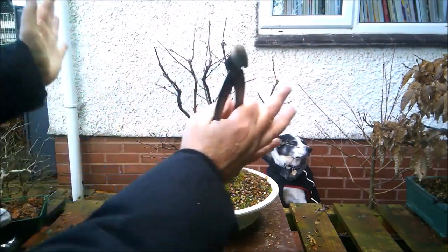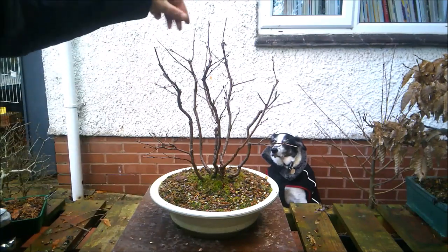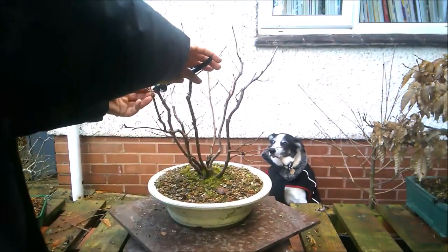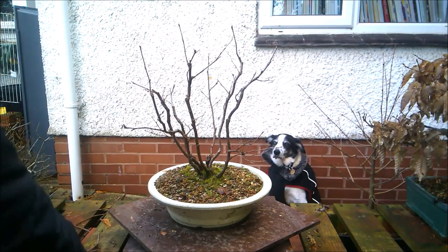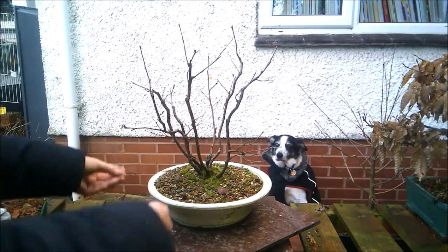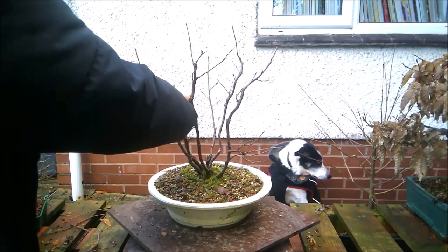I like the way the trees are kind of growing out from one another as if they're all competing for the same amount of light. This one I'm going to take back to here, and I think I'll put a piece of wire on there because that's shooting out at too sharp an angle. As I say, everything is still frozen, including my fingers, which didn't want to work just then.